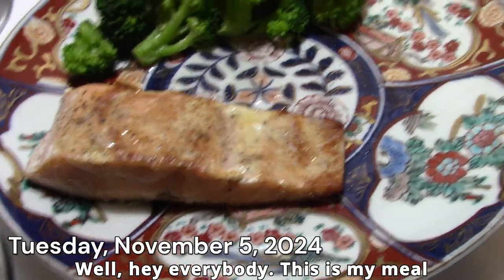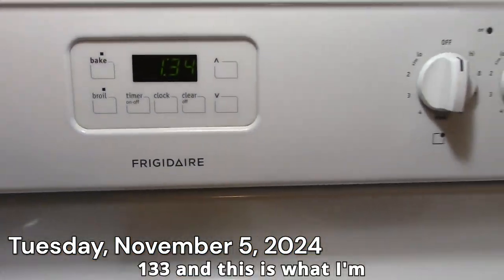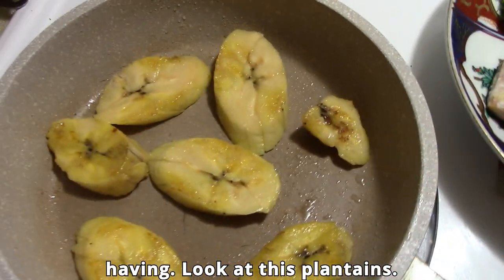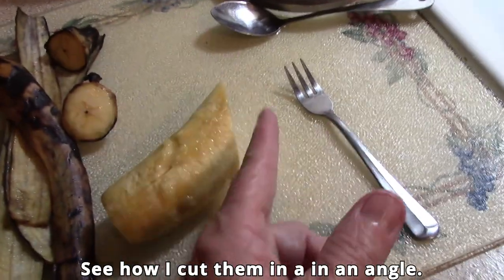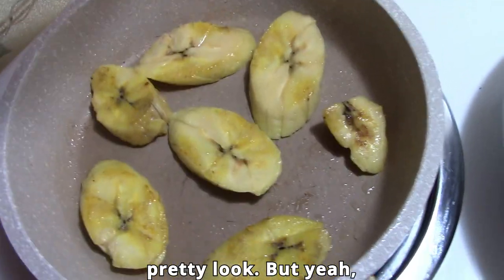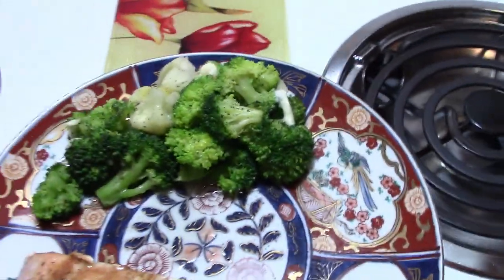Well hey everybody, this is my meal today and the time is 1:33 and this is what I'm having. Plantains. This is what they look like when you peel them. Look at that big ol' piece. See how I cut them in an angle? That's how you have to do it to get that pretty look. But yep, this is what I'm having. Thought I'd show you that. This is meal number one.